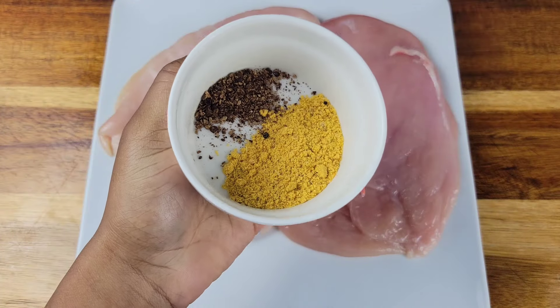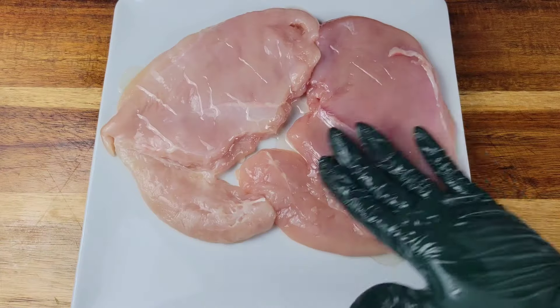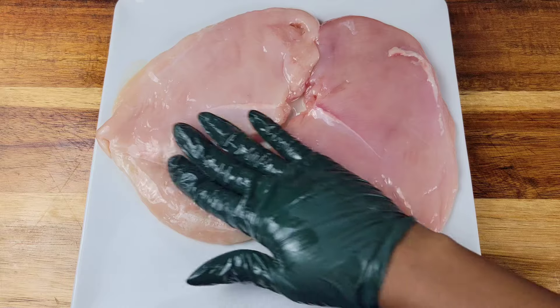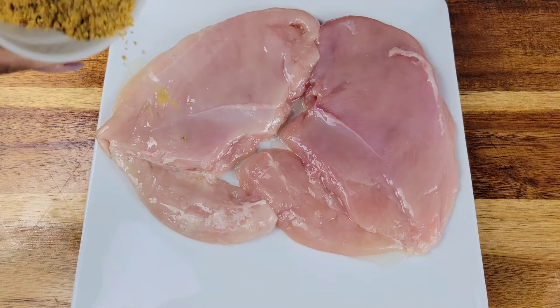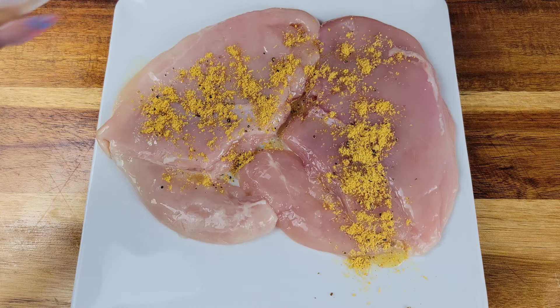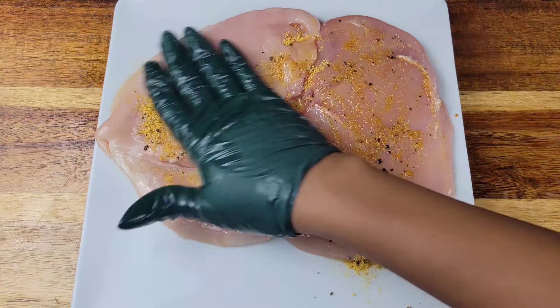You can use whatever seasoning you like, but today I'm using some all-purpose seasoning, black pepper, crushed allspice, and some wet jerk seasoning. After I massage some olive oil all over the chicken breast, I'm going to add the dry seasonings, then the wet jerk seasoning, and then I'll flip it over and repeat the steps.